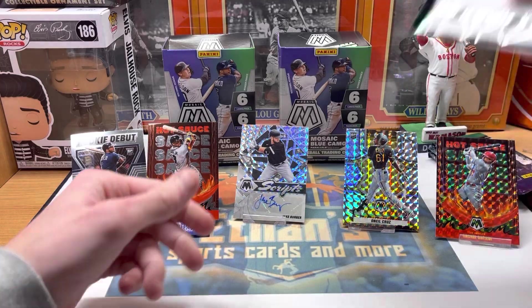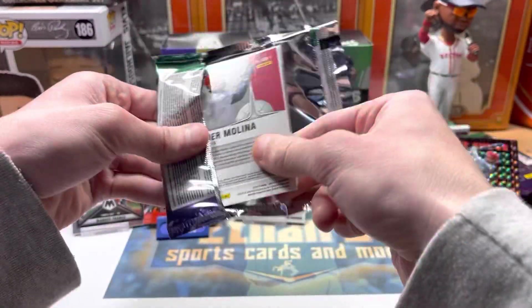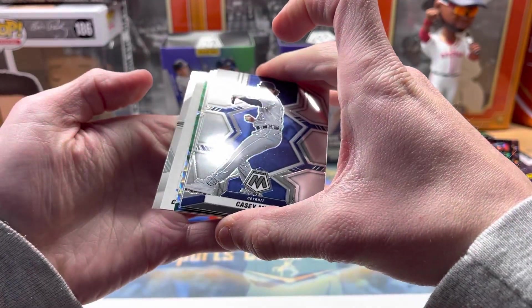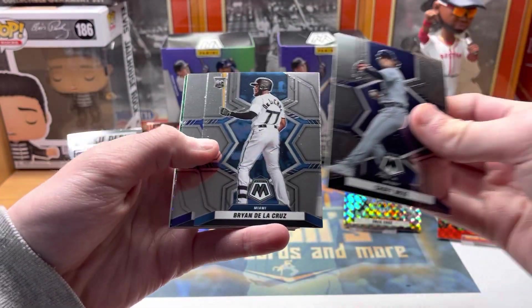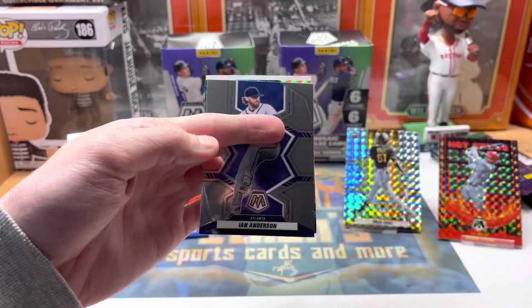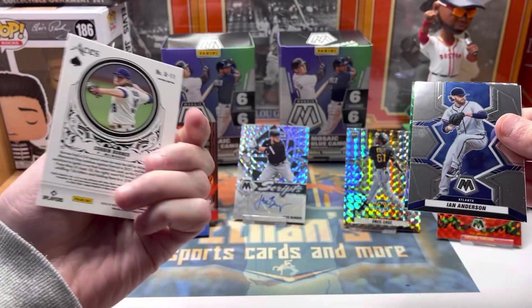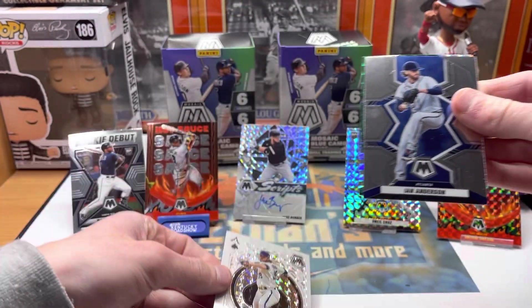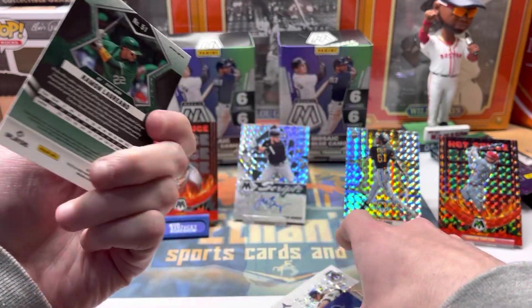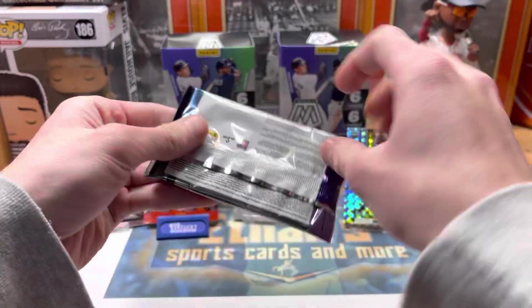This is a fun little product, at least just to try a couple blasters out. I thought we had an auto — I don't think so. Baylor Cruz rookie. We've got a Will to Win Yachty, a Corbin Burns mosaic ace, and a green Ramon Laureano — pretty cool with the Oakland A's green color.